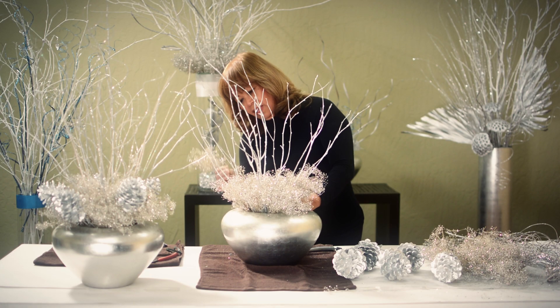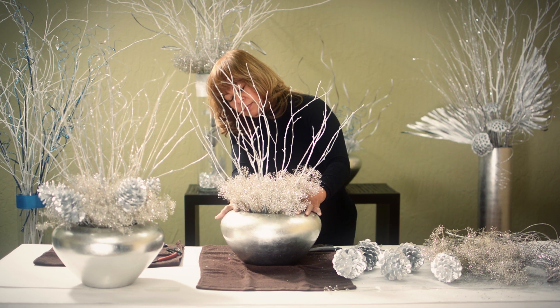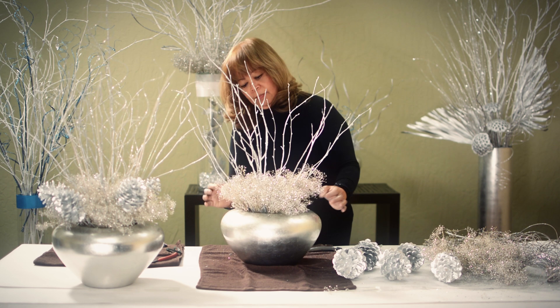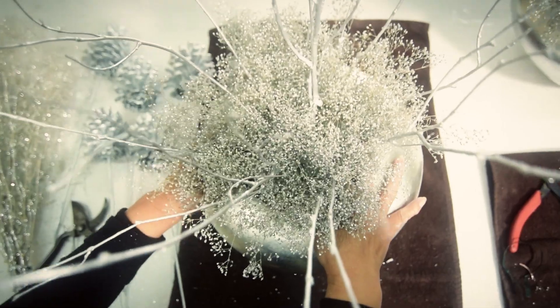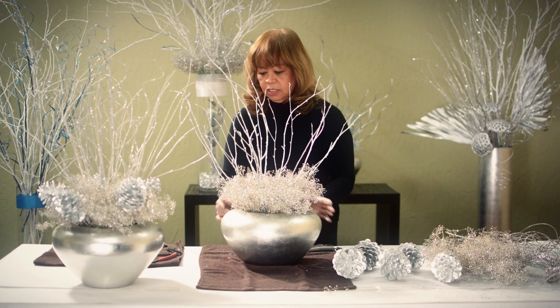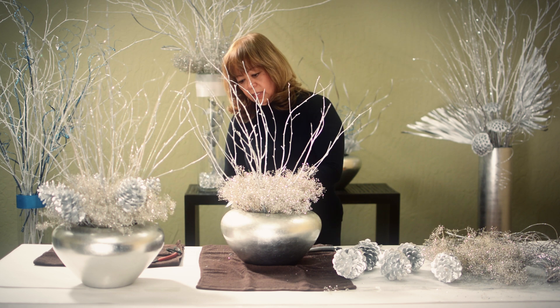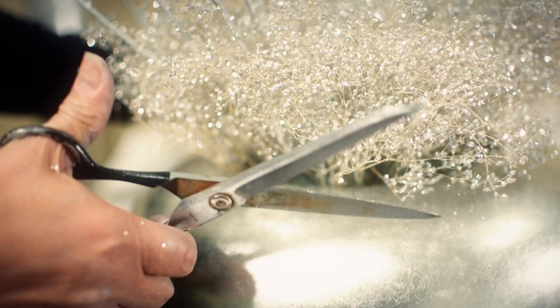I'm going to insert the last bunch right here, and then fluff the gypsophilia. Make sure it's a little bit rounded. And if you want it to be perfect, you can give it a haircut like this.